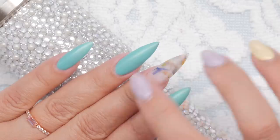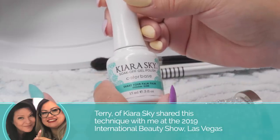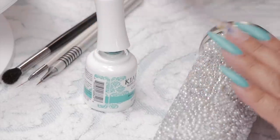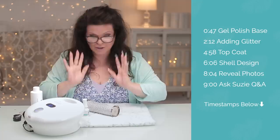So I prepped my nails and I've saved one so we can do this together. I was at the Kira Sky booth, so I'm going to grab one of those beautiful colors. I'm sort of doing a sea motif - mermaid comes to mind with some of the colors I'm using. The Kira Sky gel polish goes on very, very smoothly. It's quite nice. This is not a sponsored video, by the way. I'm just showing you some things I learned at the International Beauty Show.